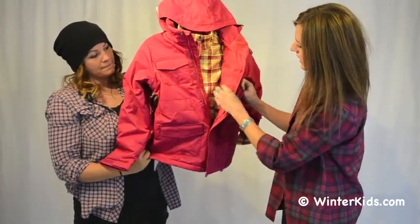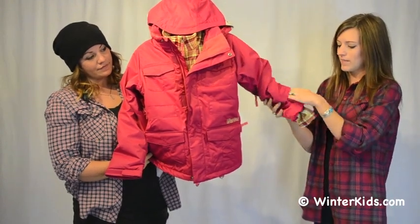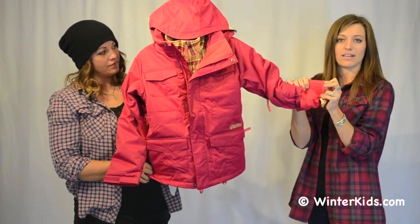You have on the inside here your media pocket. You also have a pass pocket on the sleeve. And there's, as always in Burton jackets, room to grow in the sleeves, which gives you two inches of additional length.